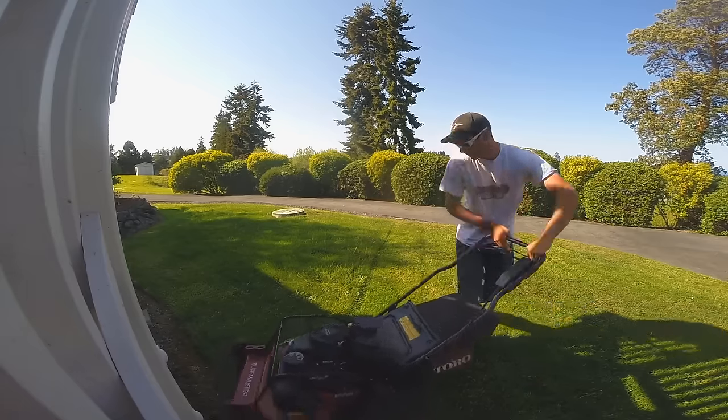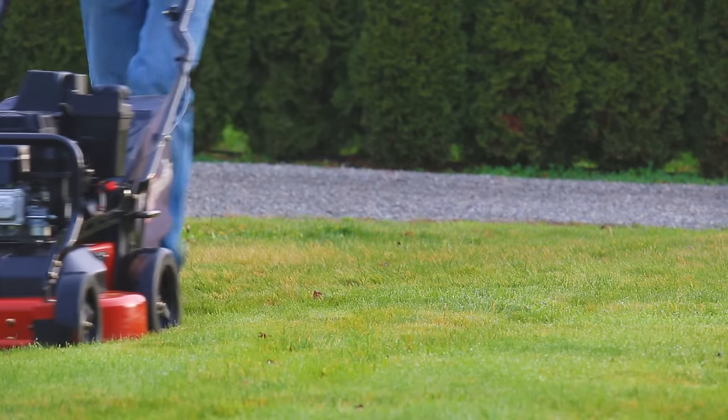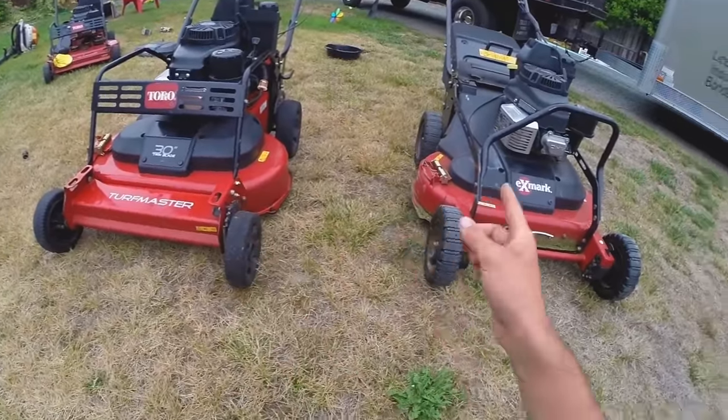In the past I used to own two Toro 30-inch mowers, and currently I have two Exmark 30-inch mowers. These are really good mowers and I like the concept of a 30-inch walk-behind. A lot of guys think the Toro and Exmark are different, but they are actually the same — really the same machine.